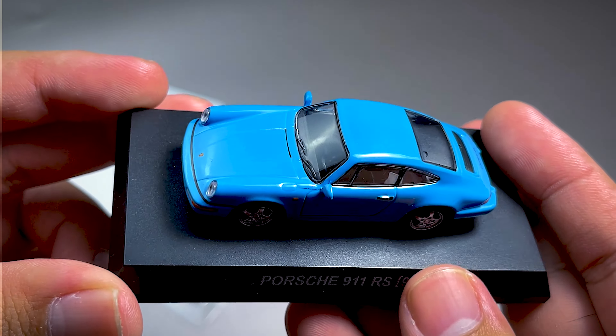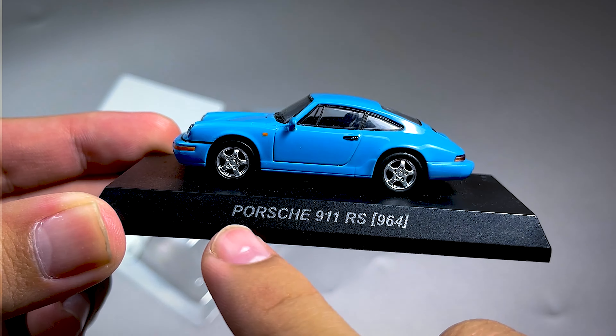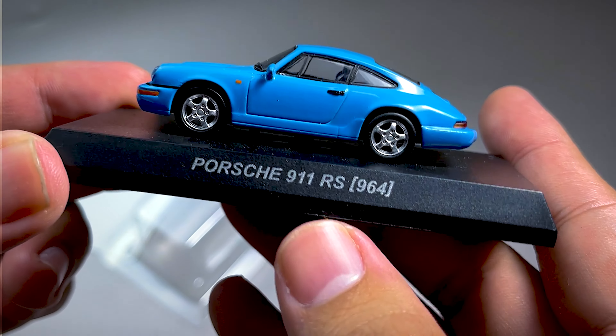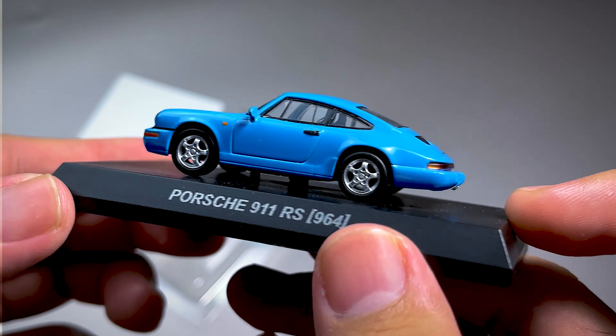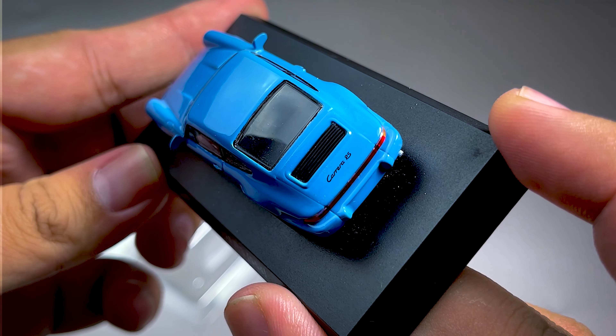Ini saya suka karena warnanya birunya cakep parah guys. Porsche 911 RS atau 964. Jadi, RS ini artinya Rainsport ya guys ya. Dan ini adalah cicl vocal dari RS Air. Jadi, ini adalah awalnya guys.